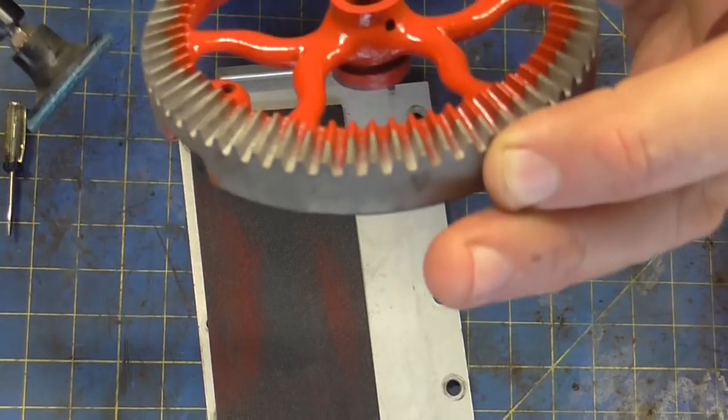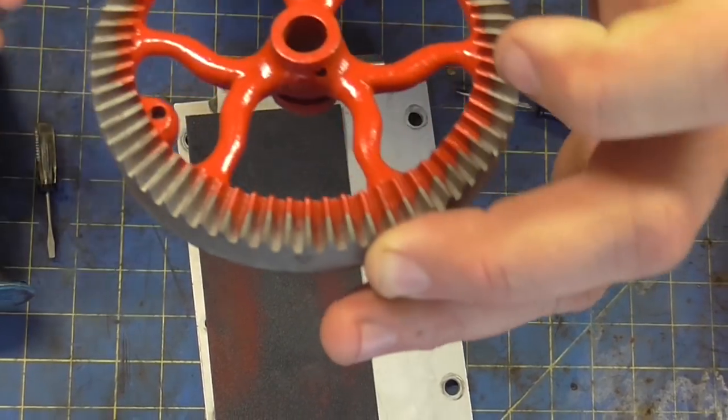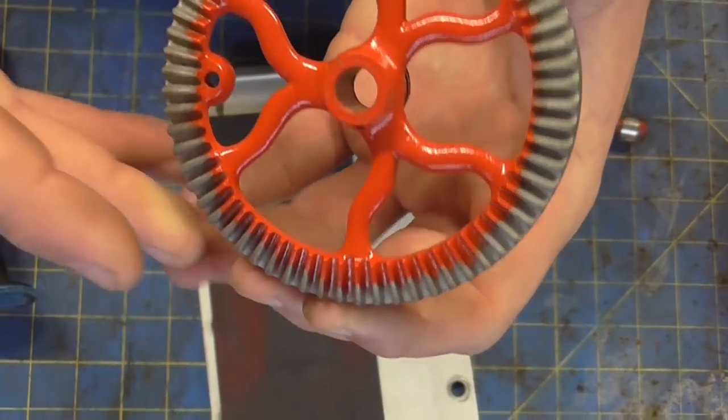Alright, now this is going to be a little bit more delicate. I'm going to take it over to the wire wheel. That's never a good video, so I'm just going to bring you back and let you know how that worked out.